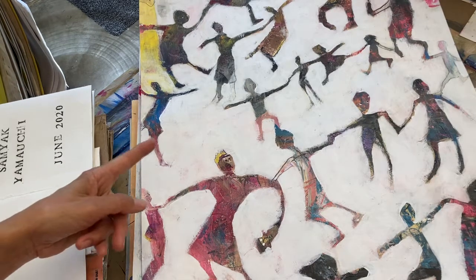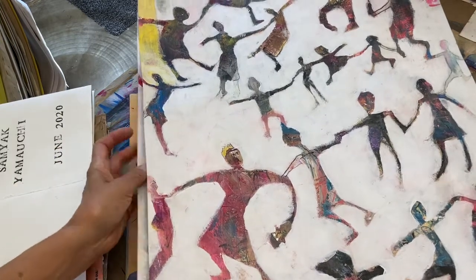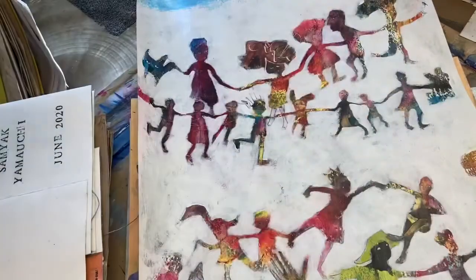I've been using a lot of this paper doll kind of idea — cutting out paper dolls and using them in collages and making stencils with them.